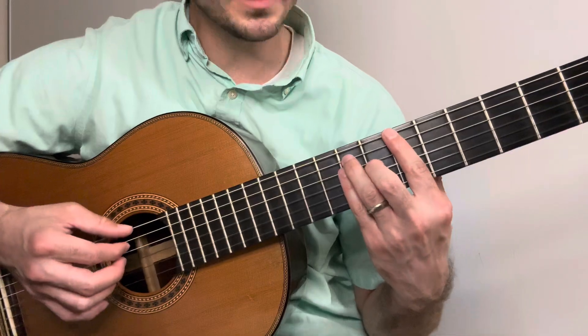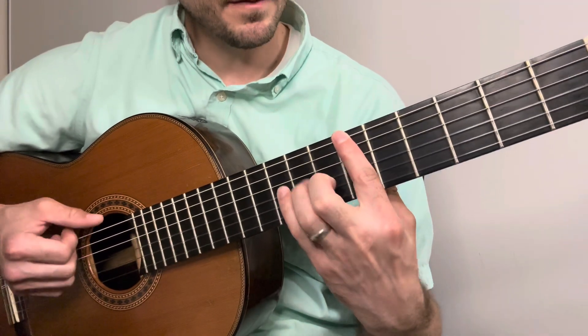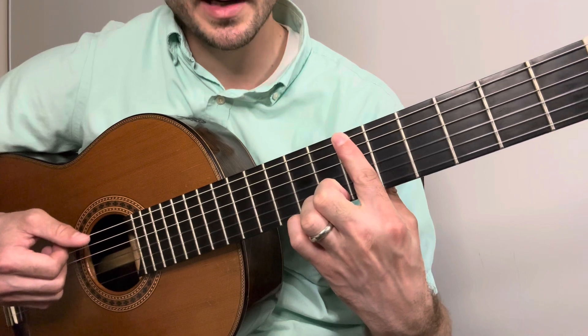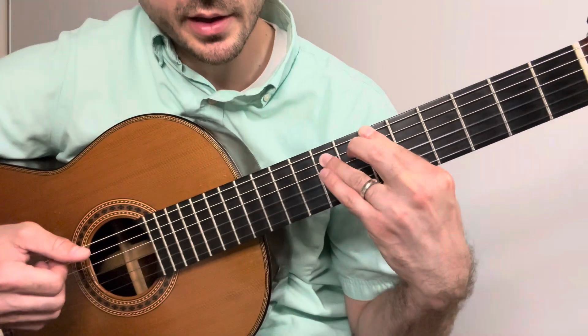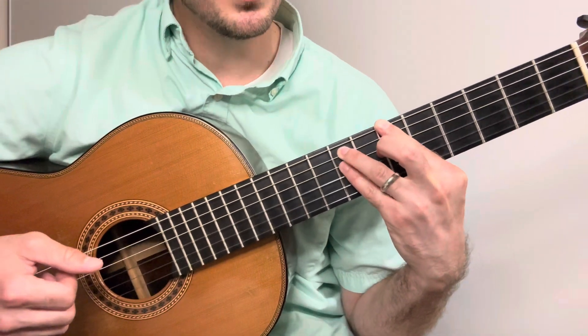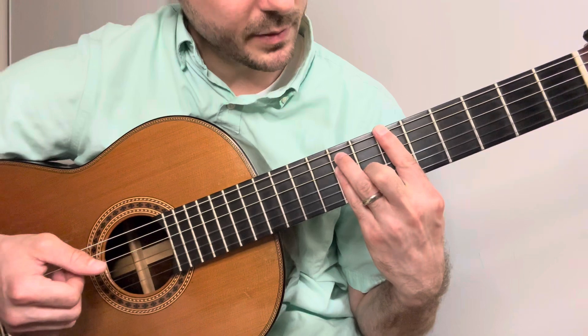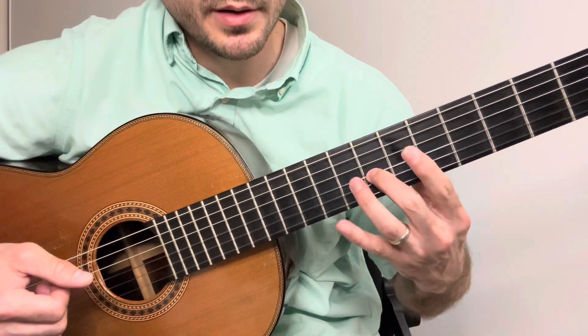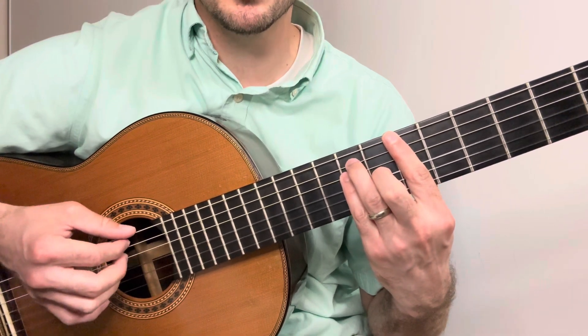The next chord is B-flat major: first finger on the sixth fret of the E string, ring finger on the eighth fret of the A string, fourth finger on the eighth fret of the D string, middle finger on the seventh fret of the G. Same pattern, except the right hand moves over.